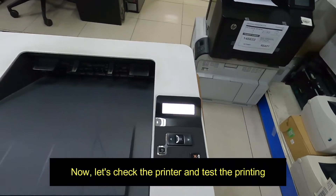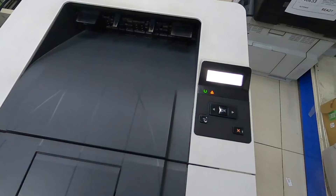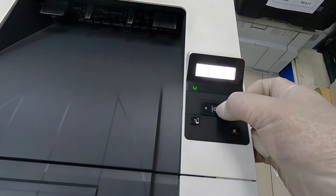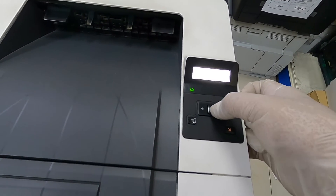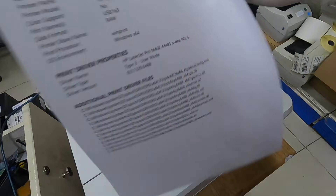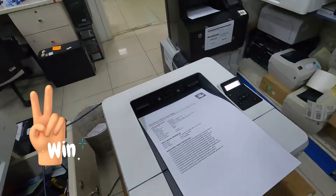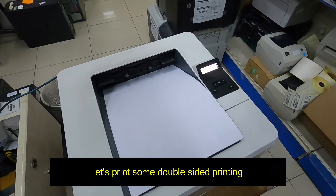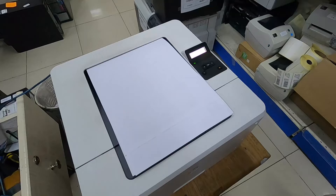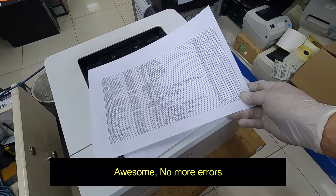Now let's check the printer and test the printing. Let's put some double-sided printing. Awesome, no more errors.